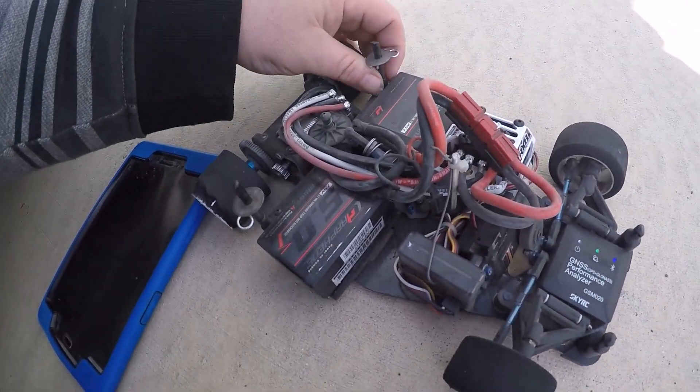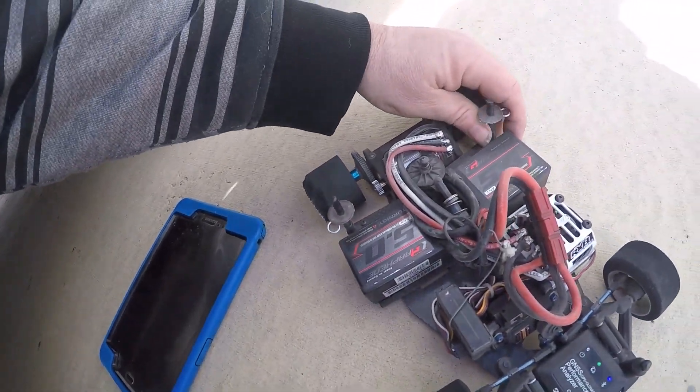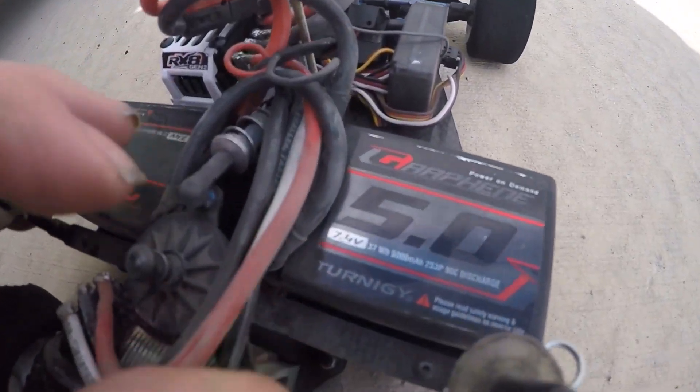2S — 7.4 volt. Not sure if you can see that: 7.4 volt.